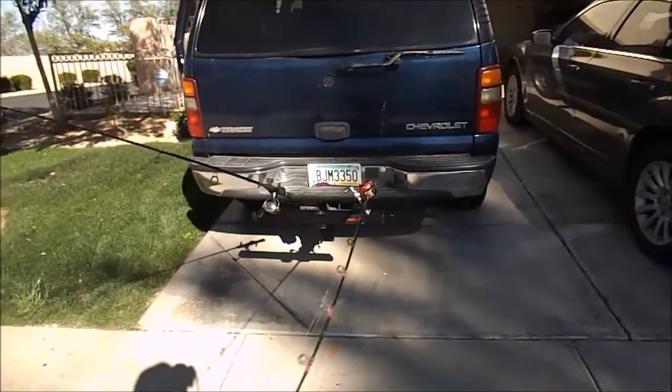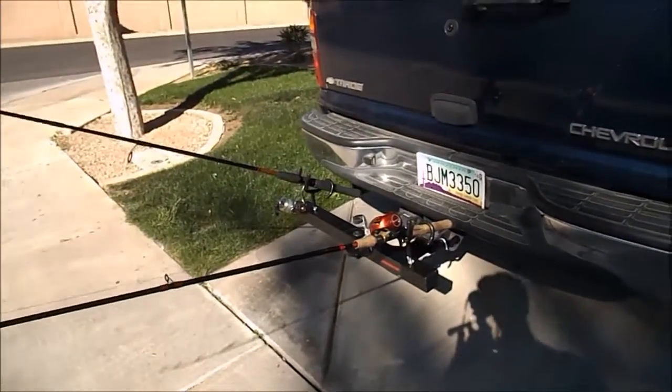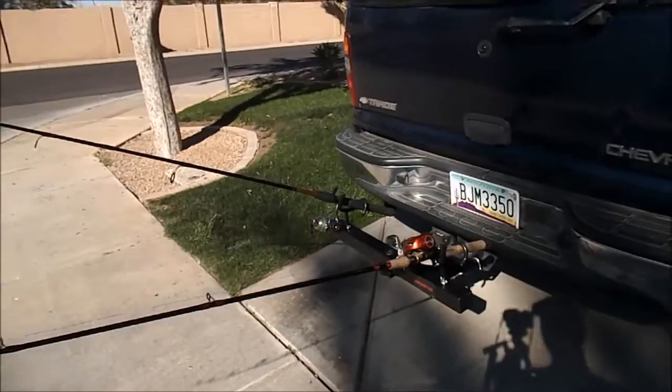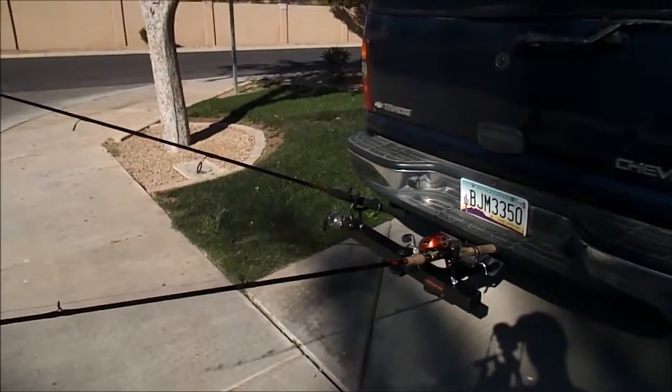I'm going to post a link to the website if you're interested in checking these rod holders out — I'll have the link up in the comments underneath the video. Hope you enjoyed it, subscribe to my channel, and I'll be posting more videos shortly.